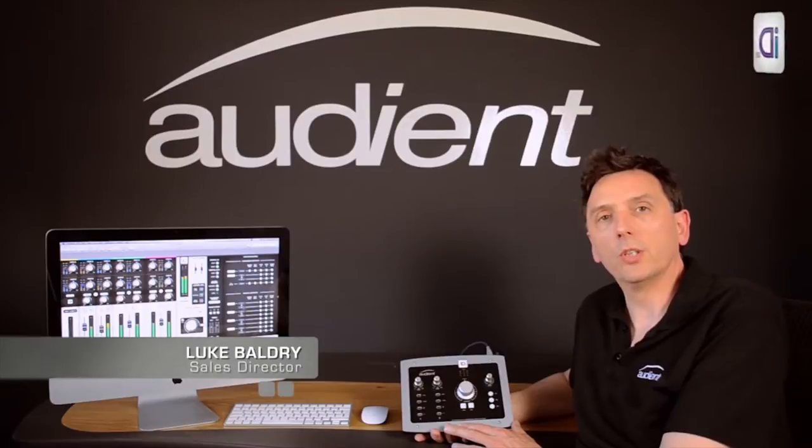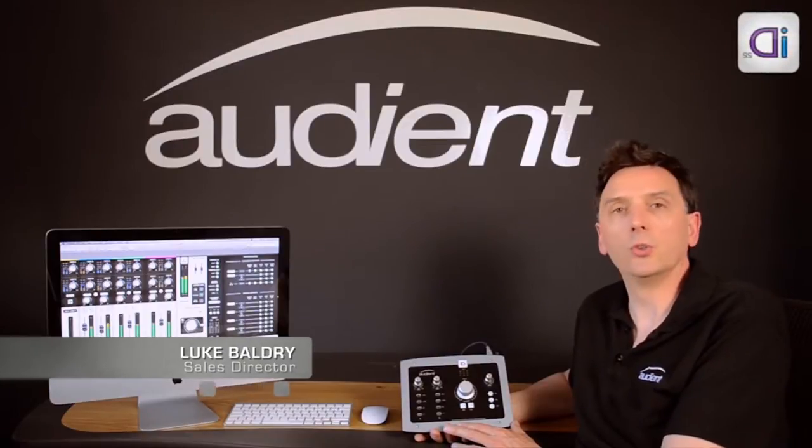Hi, I'm Luke Baldry from Audient and today I'm going to introduce you to the ID22.